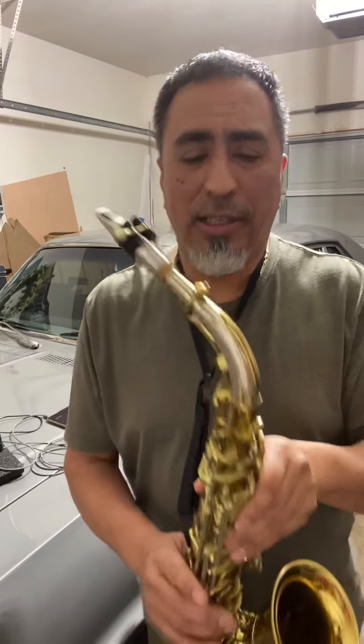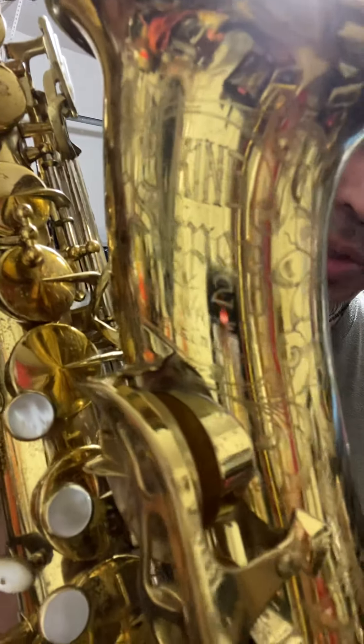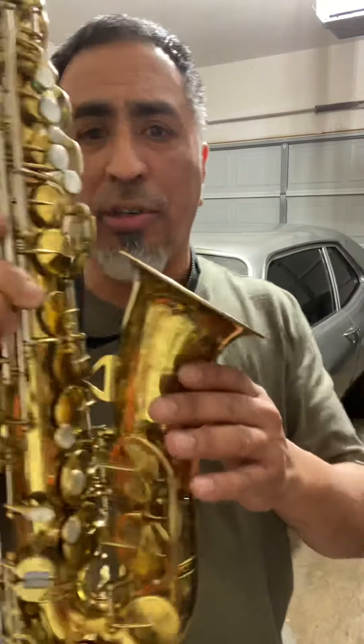All right, hi guys. Here's the little demo I put together for this King Super 20. Hopefully you can see it the right way — I've got the camera turned around, so I just want to kind of show you the horn a little bit.